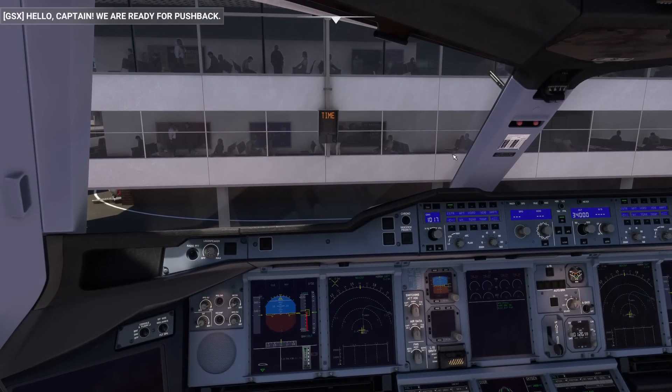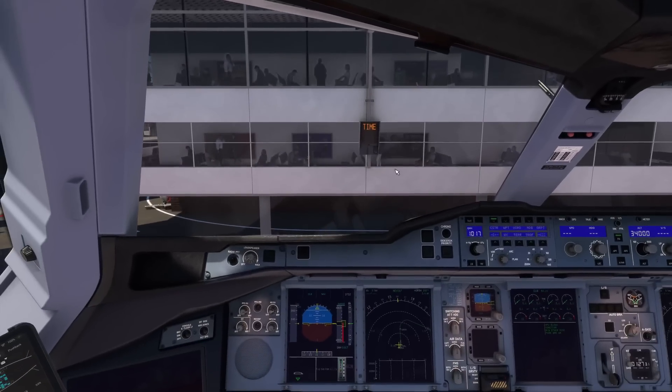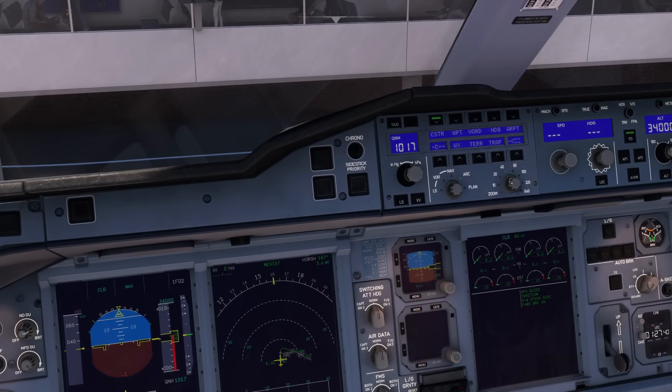Hello captain, we are ready for pushback. The ignition switch is actually on the overhead, not on the pedestal. So you want to go to engine start — you want to go to ignition — and get on the beacon light. Make sure we are off external power with APU bleed on. Departure checks completed, bypass pin inserted. There's our flight plan — make it brighter because it's a bit dark, but you can zoom out and do all this kind of stuff.